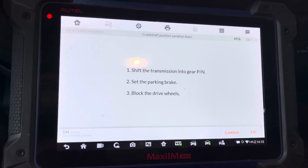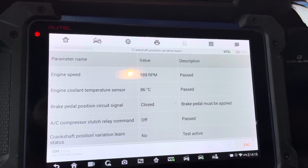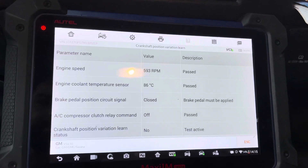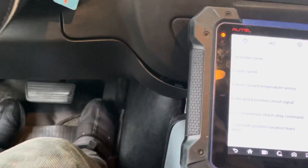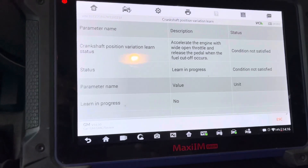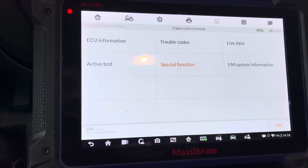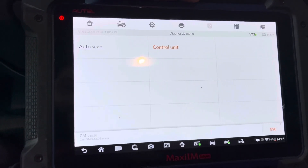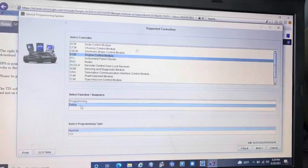Going back to Special Functions — Crankshaft Variation Relearn. I actually already did it once but forgot to record it, so I'm showing it one more time. It's already learned but I'll do it again. You press the brake pedal — actually no, you press the gas pedal all the way down, then release it, and it will learn automatically. That's about it. Then clear the codes and you're done. I checked the traction light — it has nothing to do with the procedure we did. The shop needs to investigate the front end. That's it for this video, I hope it helps.